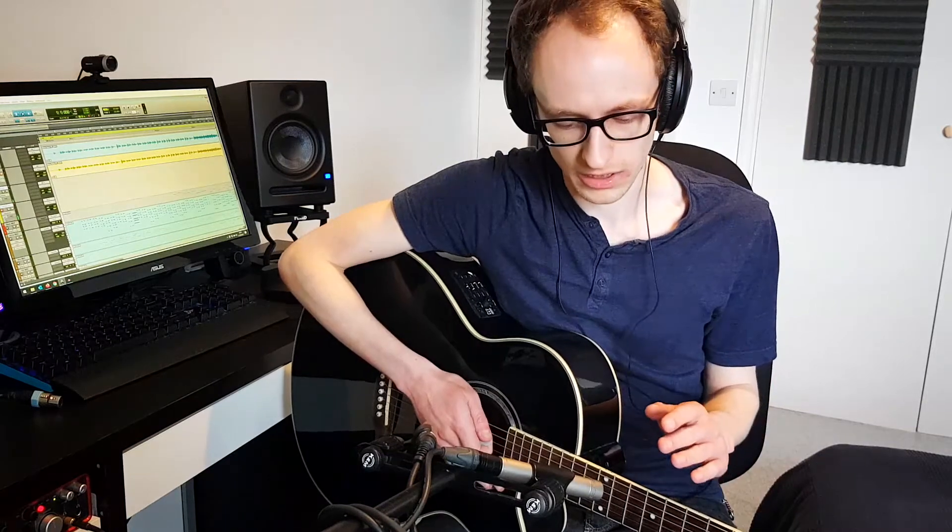Now let's do a take with more of a spaced pair configuration. We've got one mic pointing just below the sound hole and one mic pointing right up towards the neck, so we're getting more of a stereo effect here.